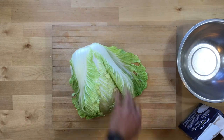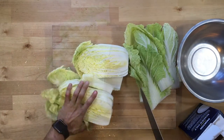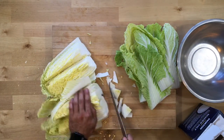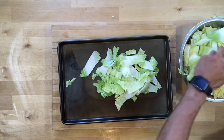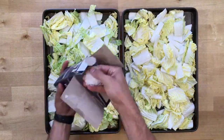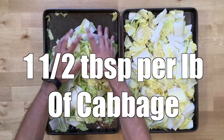First thing you want to do is start with really clean hands and work surfaces, because we are fermenting food here. As you can see, I cut up a cabbage — this is a Chinese cabbage; Napa cabbage works as well. We're looking for a cabbage with thin leaves. I like to add the salt directly onto the cabbage to draw out its natural liquids. Salt is super important in this recipe — it's what makes it safe to eat, because salt kills a lot of the bad bacteria.